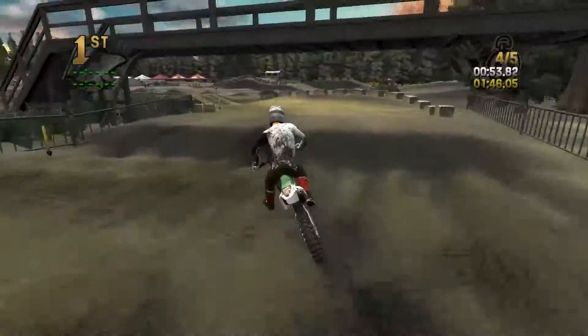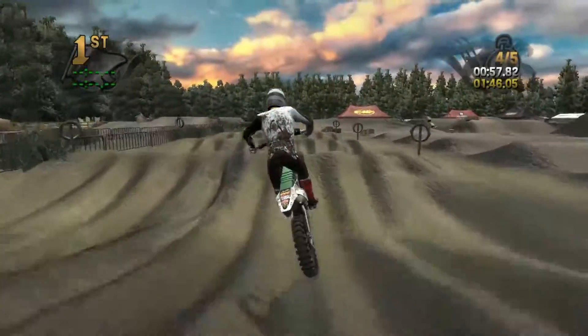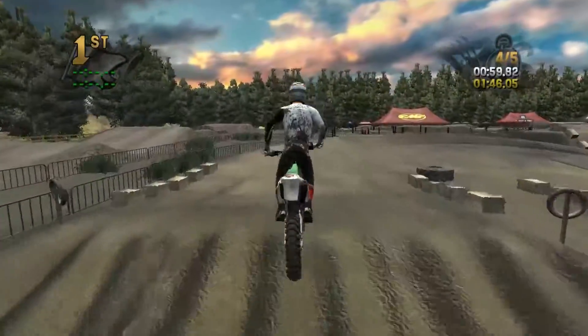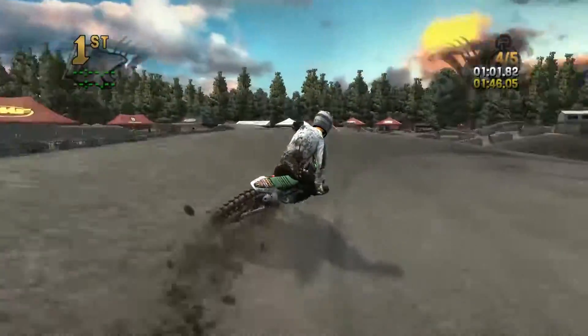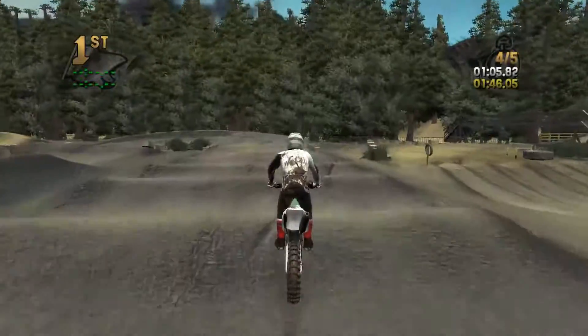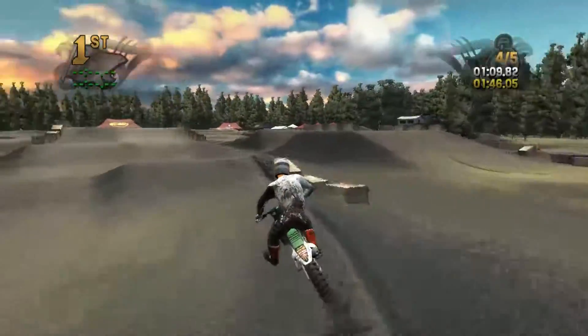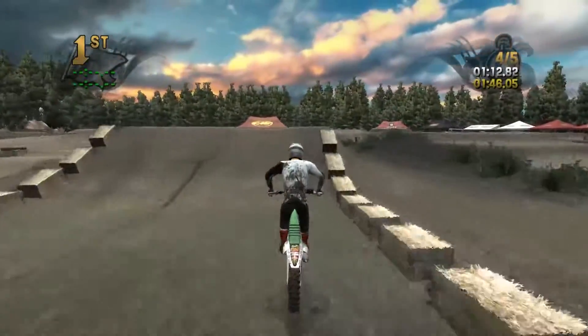This track kind of reminds me of what a Monster Energy Cup would be, except more motocross-y. It's a supercross track layout but you have to ride it like a motocross track and set up for motocross because of how soft it is and how slippery it is in sections. It has the feel of a motocross track.